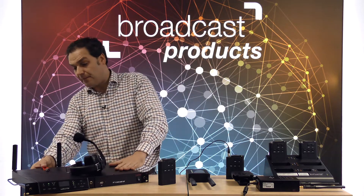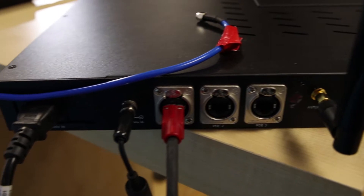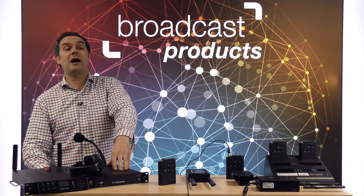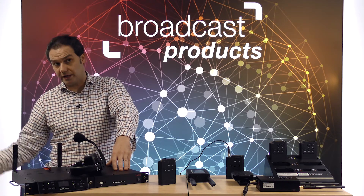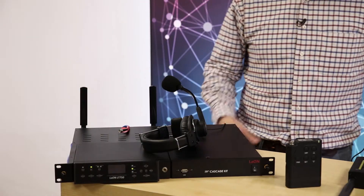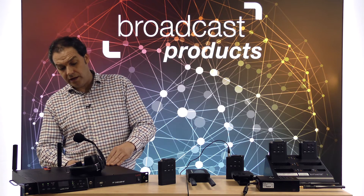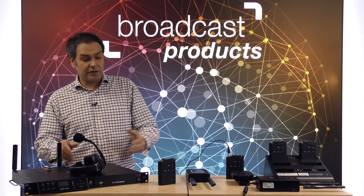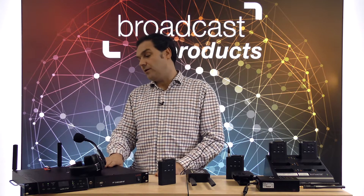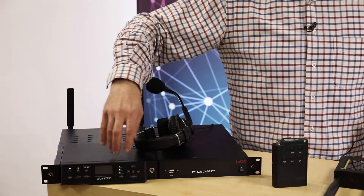If you go to the back of the system, there is a four-wire in and out, and there is also auxiliary in and out in order to connect to an external system, like a matrix, mixing console, or whatever. There is also a switch so you can connect different repeaters. You can connect the antennas as well, and in the front you have an OLED screen where you can control basically all the configuration parameters of the system.